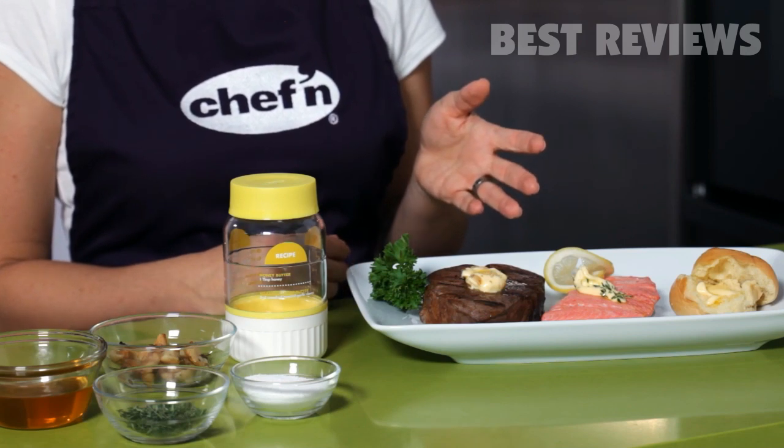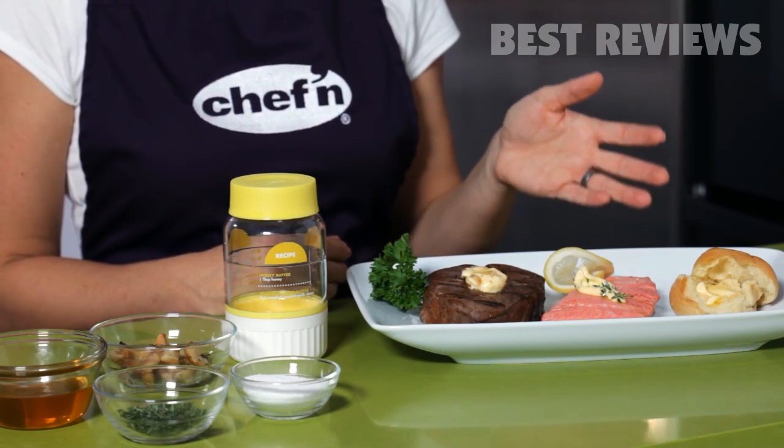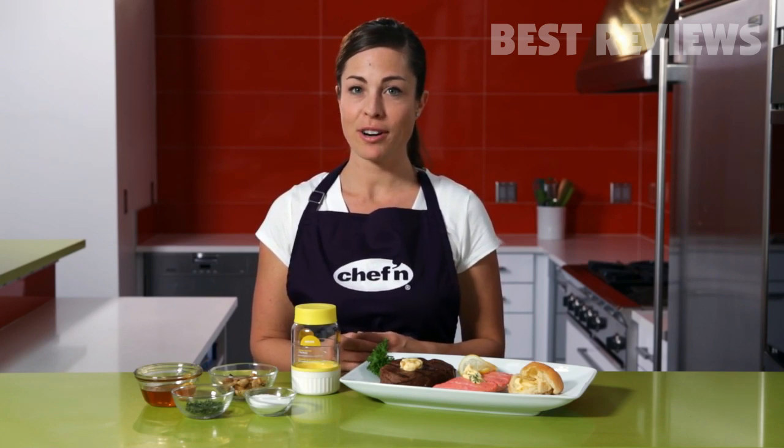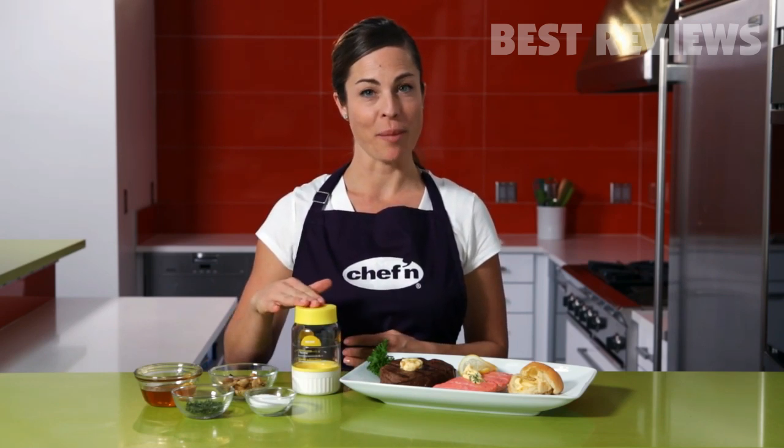Make roasted garlic butter for steak, lemon herb butter for fish or vegetables, and honey butter for homemade rolls. You can even store the butter that you don't use for up to five to seven days in the fridge. Homemade butter made better with the Buttercup from Chef'n.